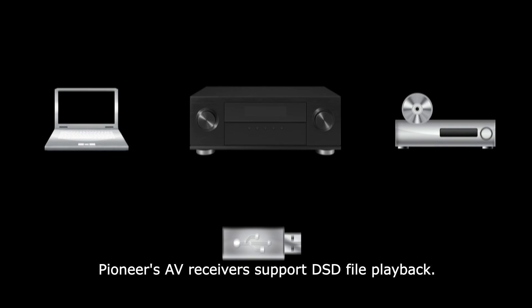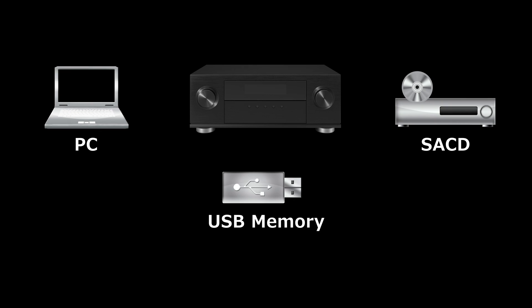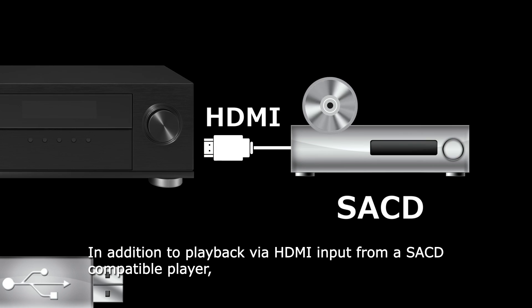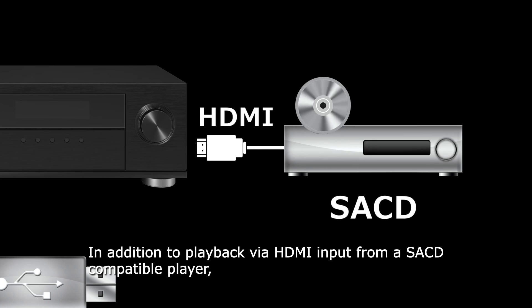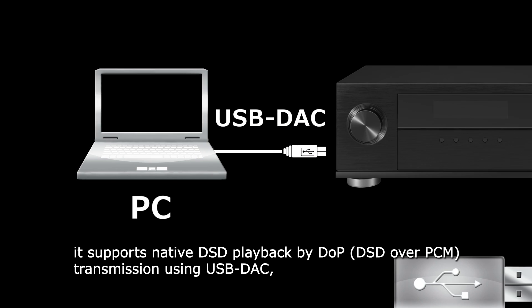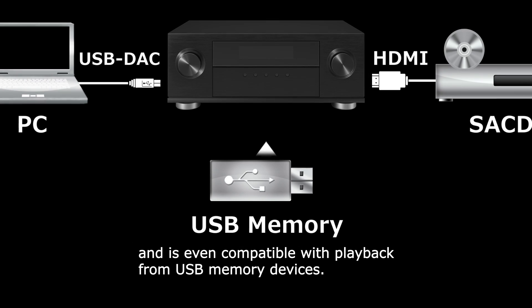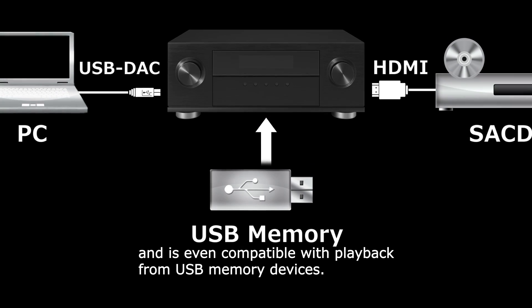Pioneer's AV receivers support DSD file playback. In addition to playback via HDMI input from a SACD compatible player, it supports native DSD playback by DOP transmission using USB DAC and is even compatible with playback from USB memory devices.